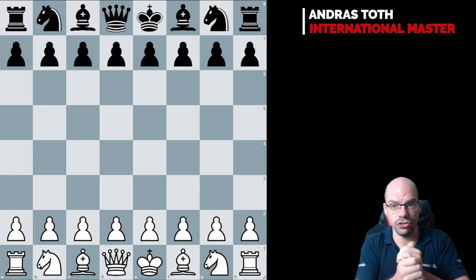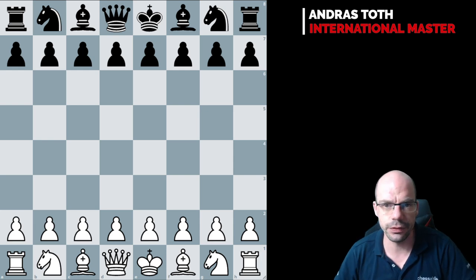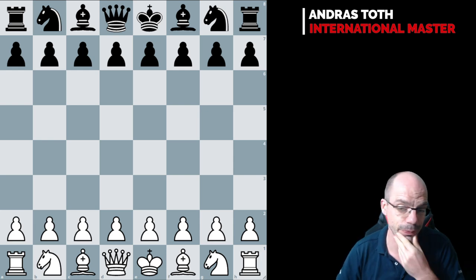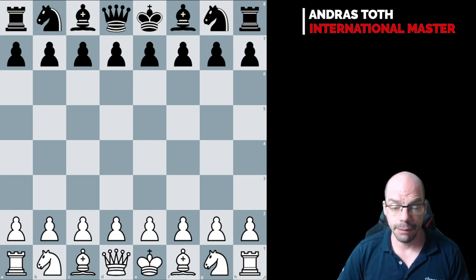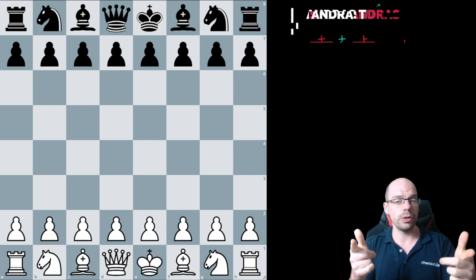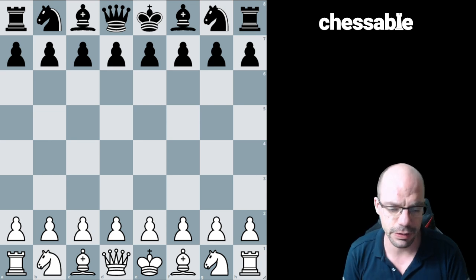Hello to the chess chicos and the chess chicas. Welcome back to the channel. I haven't been uploading videos because I had a sore throat — I still do — but I'm doing my best to stay on top of it and upload videos. Today on the menu is a topic that is very fascinating and it always excites me to talk about this.